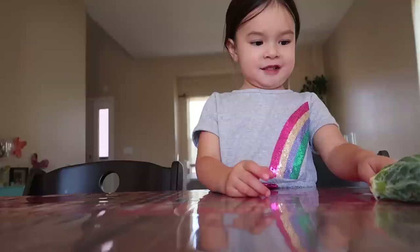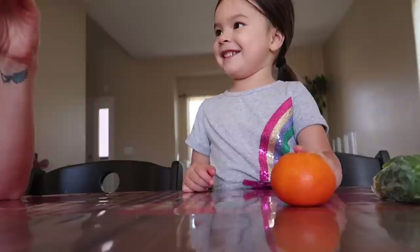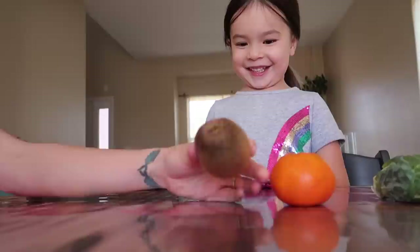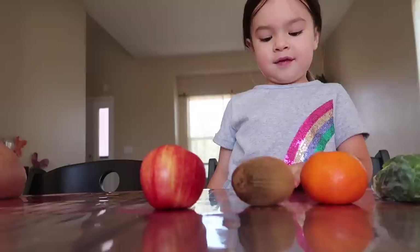Once you've picked out your three objects, here's how the game is played. This is a Brussels sprout. This is an orange. This is a kiwi — can you say kiwi? This is an apple. I spy with my little eye, something that begins with a sound 'kuh.' Kiwi! That kiwi is really ripe — we should eat it.